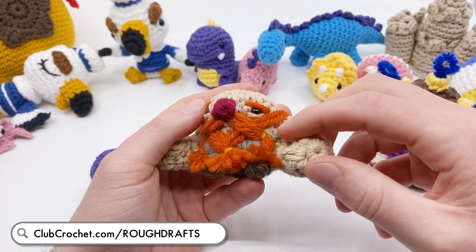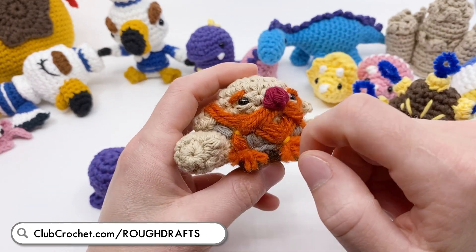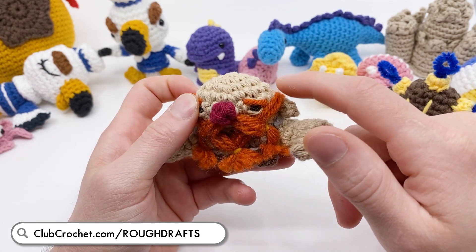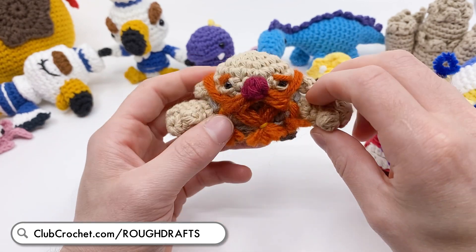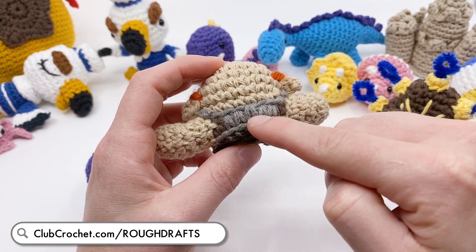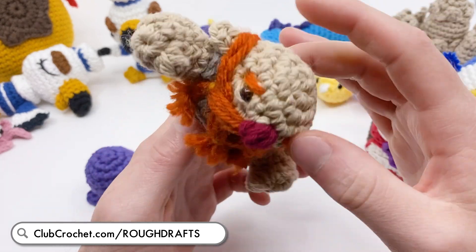There's also Little Dwarves. This one's really cool because I made a really unique way to make the beard and mustache pretty much the exact same way every time. I also use this unique way to make stitches on the back to make it look like he's got armor on. I really like this dwarf pattern.